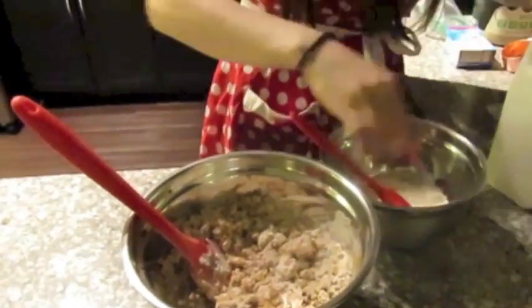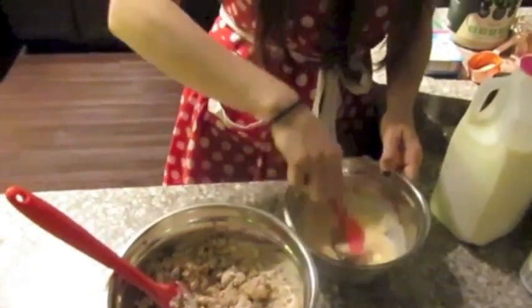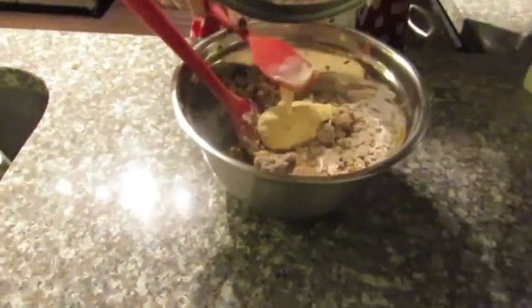I used cheesecake flavored sugar-free pudding and I mix it with the milk before adding to the mixture. You can use vanilla flavor as well, just make sure it's sugar-free.